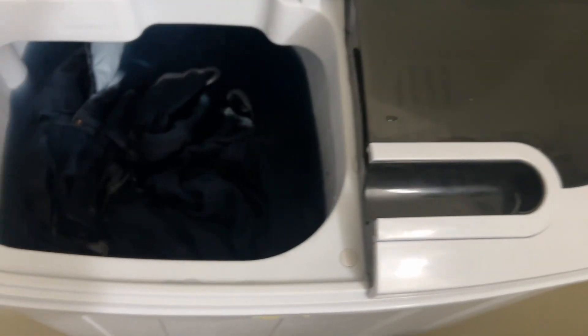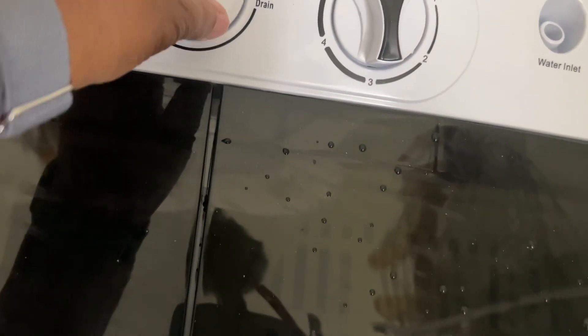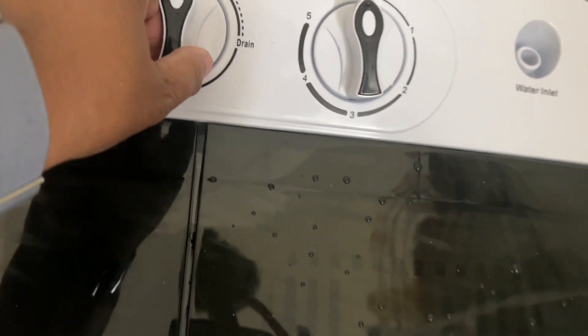The jeans are finished. What you do next is unhook this drain hose — I'll put it right there, it'll drain regardless — and then turn your drain from standard to drain. There it comes out. This is my first time trying it with this machine. You can see the cord is up here so there's no risk of any electrical issue. What I'm going to do is lift the machine up off the bottom of the tub so the water won't be hitting it.